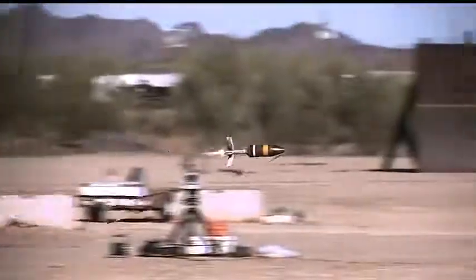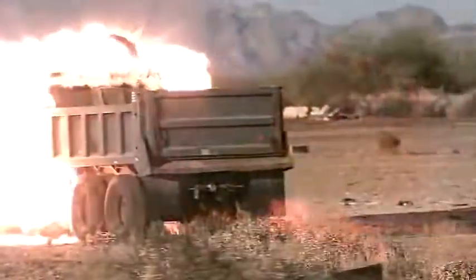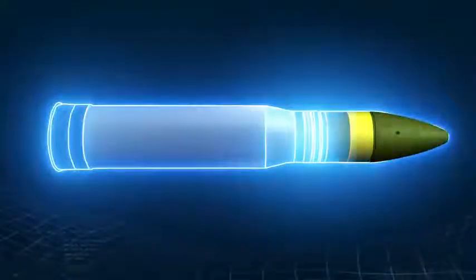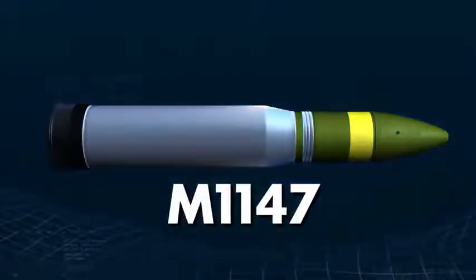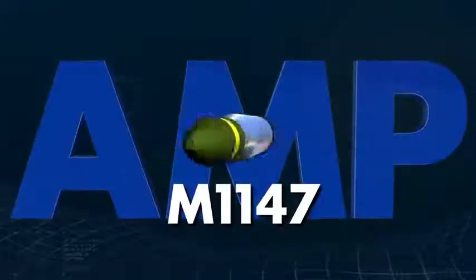The M11-47 Advanced Multi-Purpose Round, or AMP, is a 120mm next-generation multi-purpose round designated for the Abrams M1A2 main battle tank for the U.S. Army. Developed by Northrop Grumman in conjunction with the U.S. Army, the M11-47 replaces four current tactical rounds, outperforming them all and increasing versatility,